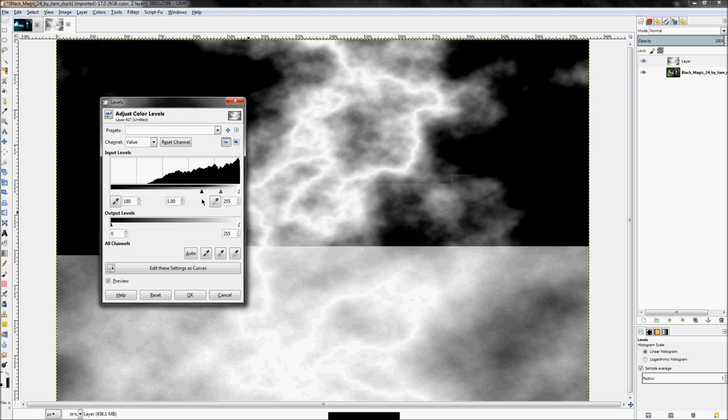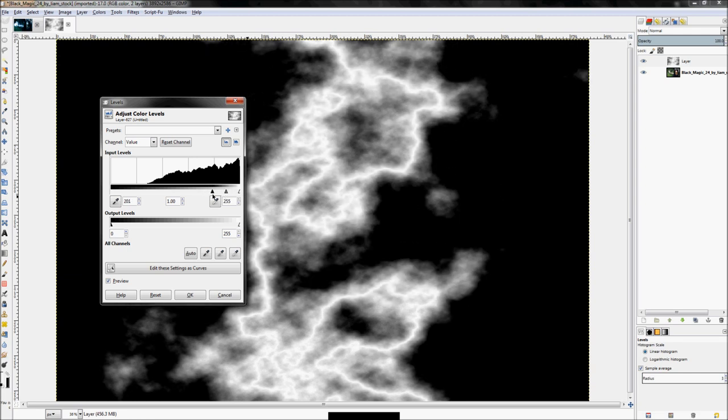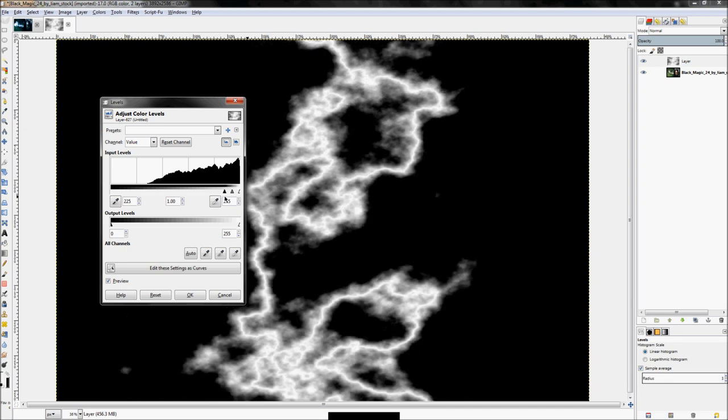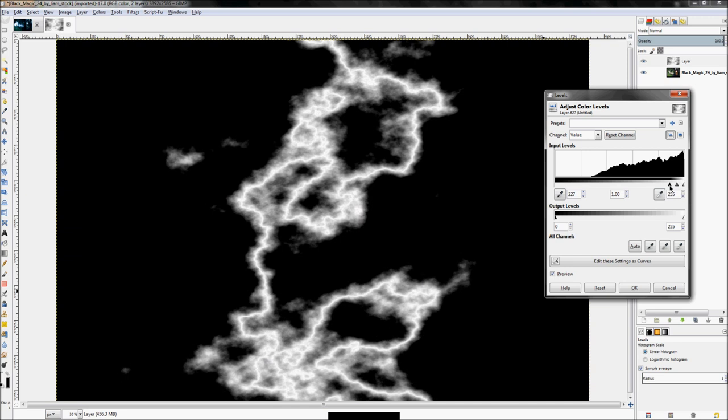If you don't know much about the color modification tools in GIMP, there'll be a link below — that lesson goes over some of these tools. As you can see, we're just adjusting the levels until we get a relatively thin streak of lightning. I'm probably going to go with this path, kind of see where my mouse is going, and then go up this way and back down.